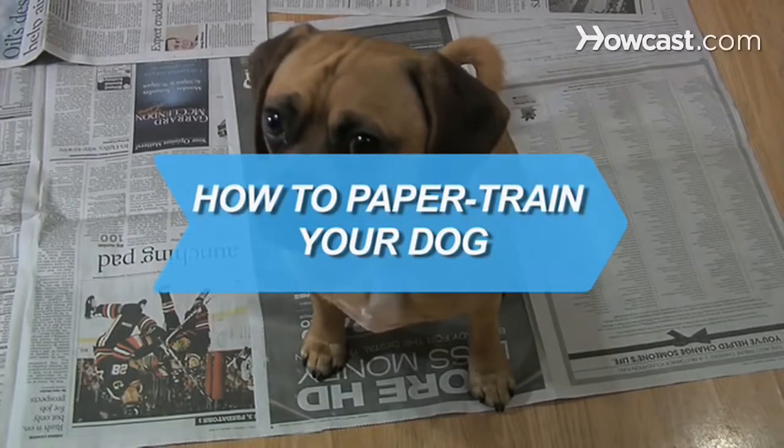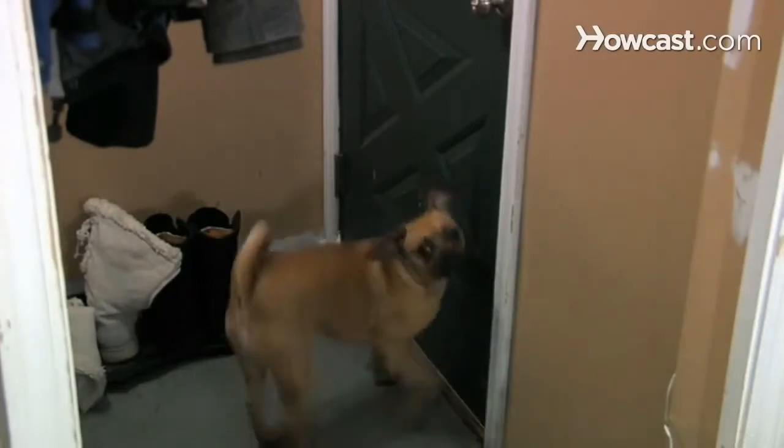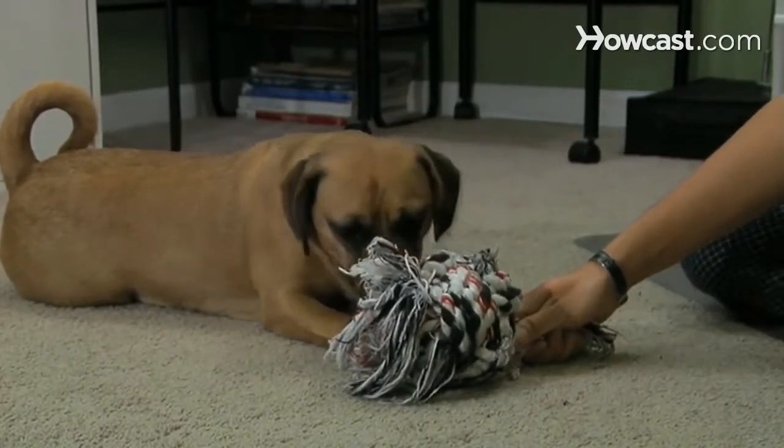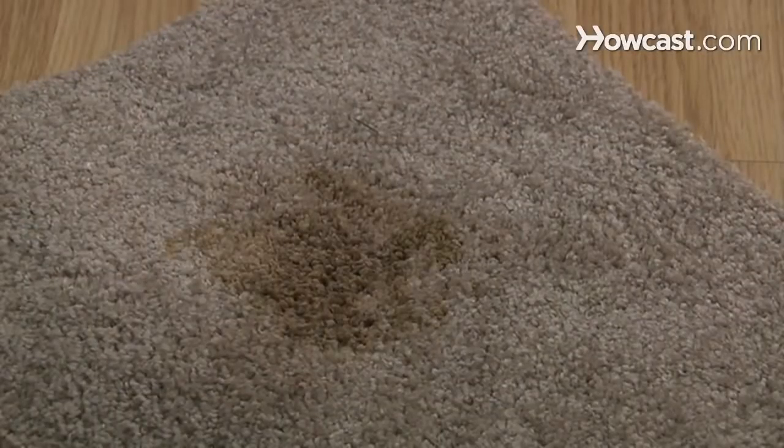How to Paper Train Your Dog. Dogs have to learn bowel etiquette much quicker than humans, and these helpful steps will make sure your paper-trained pooch becomes man's best friend, not your carpet's worst nightmare.